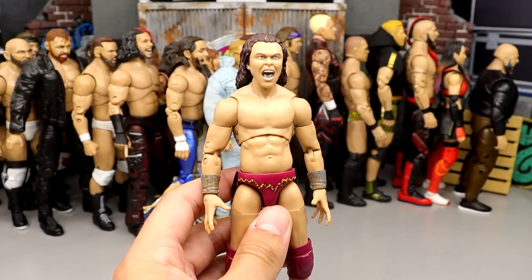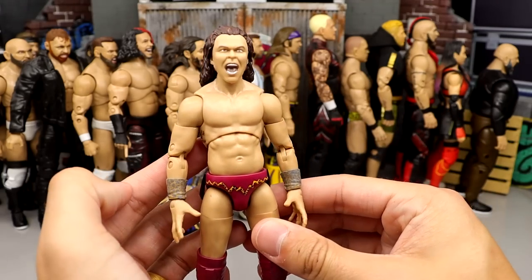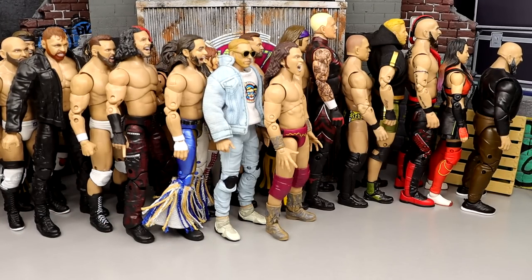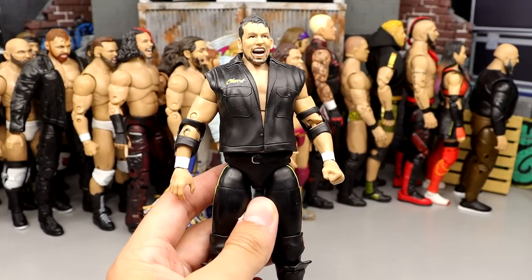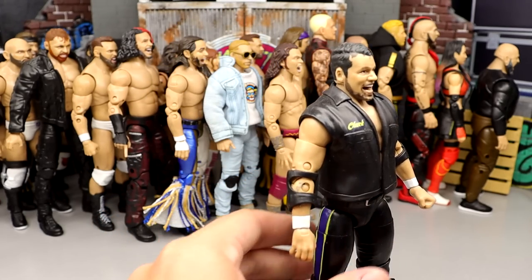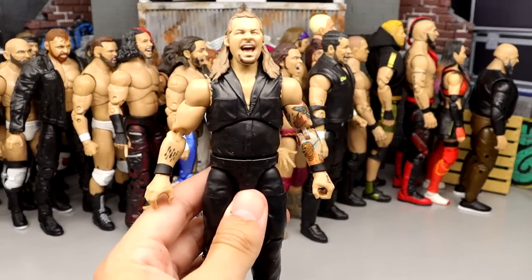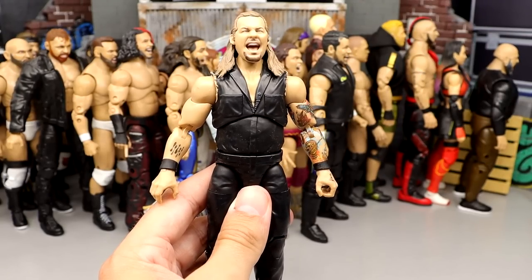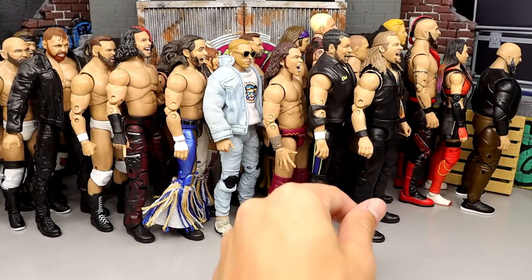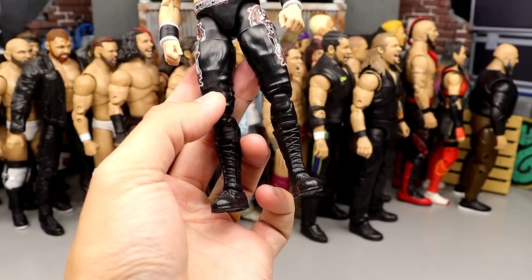Number 50: Series 11 Jungle Boy — the head sculpt is not good, way too massive and no likeness to Jungle Boy. Number 49: Chuck Taylor from Series 8 — weird-looking figure with an odd head sculpt and weird leg sculpt. Number 48: Series 11 Chris Jericho in jumpsuit — I appreciate it, but it's the same head sculpt we've seen many times, basically just Jericho in a jumpsuit.